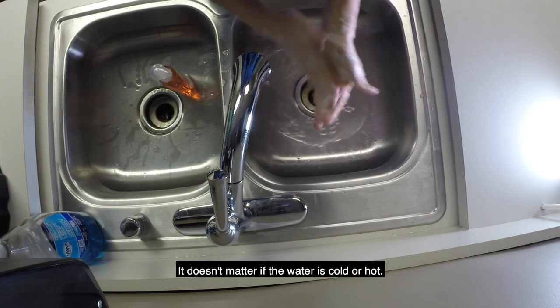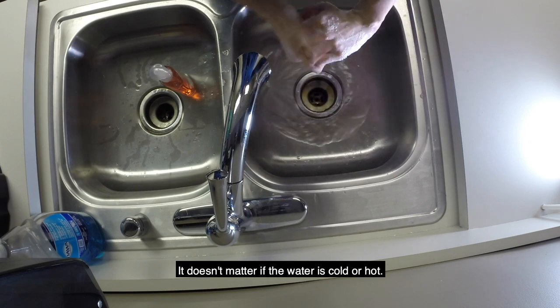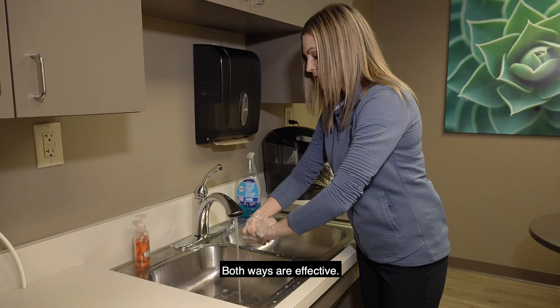It doesn't matter if the water is cold or hot — both ways are effective.